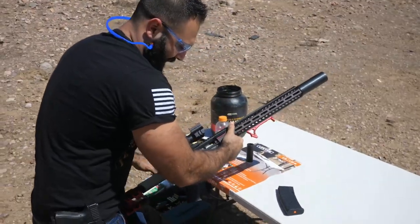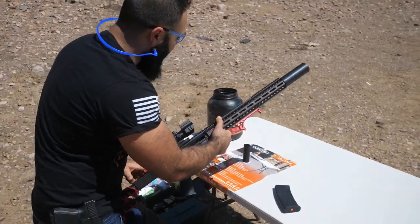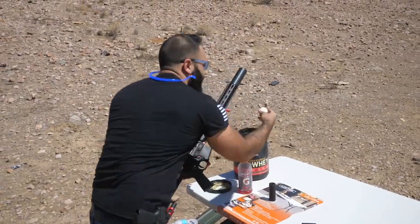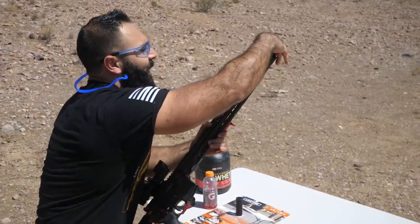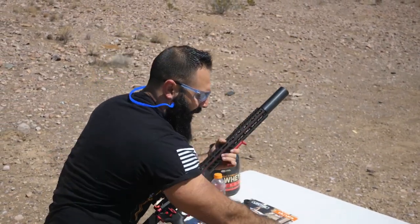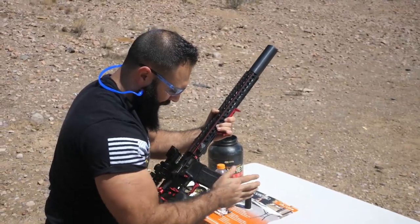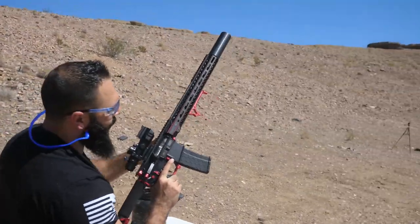You have to manually eject the shell — I already have one in there. I'm gonna go ahead and put another one. I actually have targets there, but this one I'm gonna shoot in the air, then I'll set up the GoPro and we'll shoot the targets too.